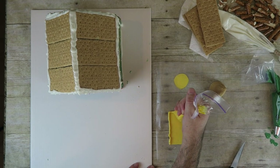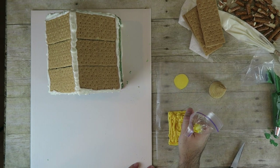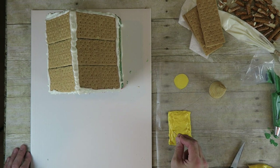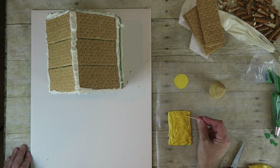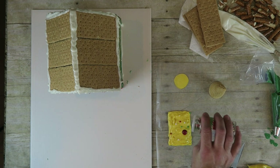Melt some yellow candy melts and draw a door on some wax paper. Use a toothpick to smooth it out. Add an M&M as a handle and cover it with sprinkles.